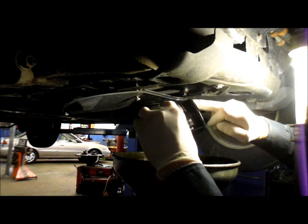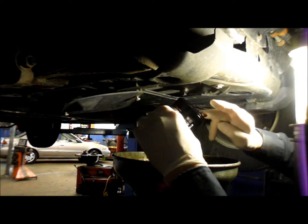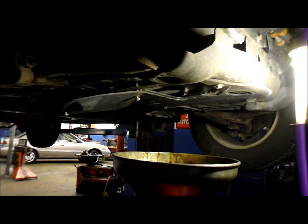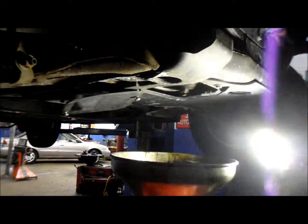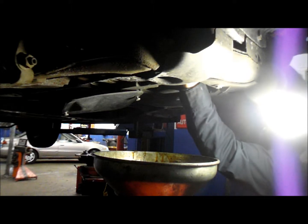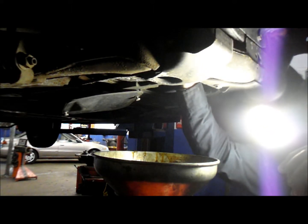Before you put a new filter up, just put a little bead of oil on the rubber gasket. Then you're ready to reinstall the new filter. I'm going to only screw it on by hand — as tight as you can make it by hand.